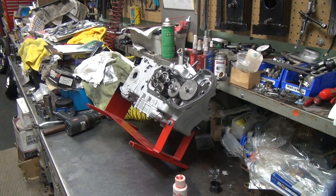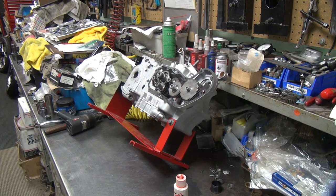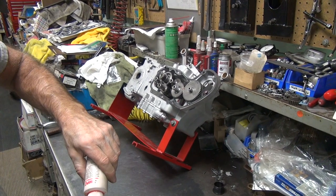Small change, same gasket. Now I'm going to go ahead and goop everything up the rest of it.